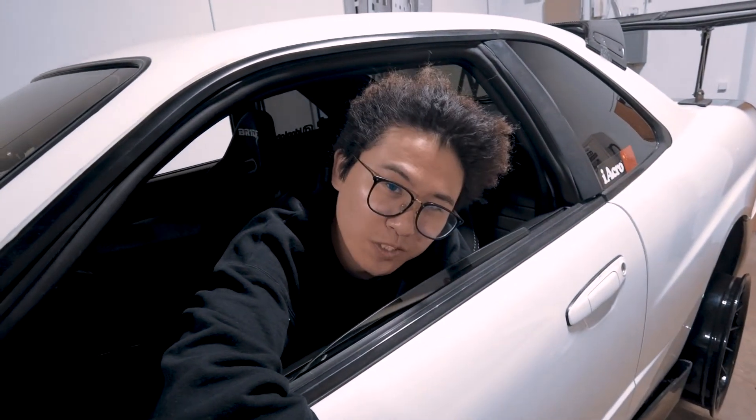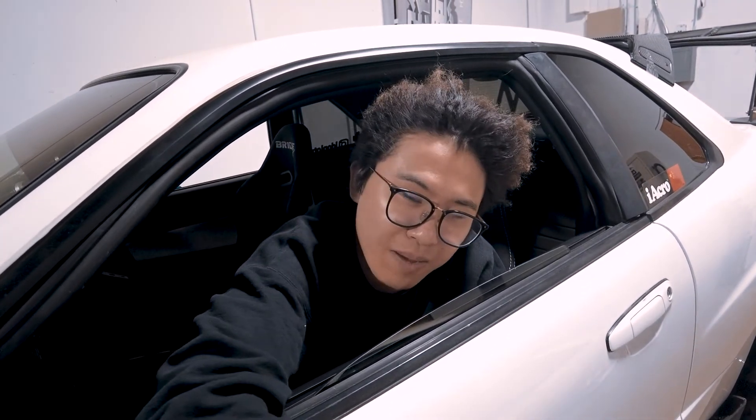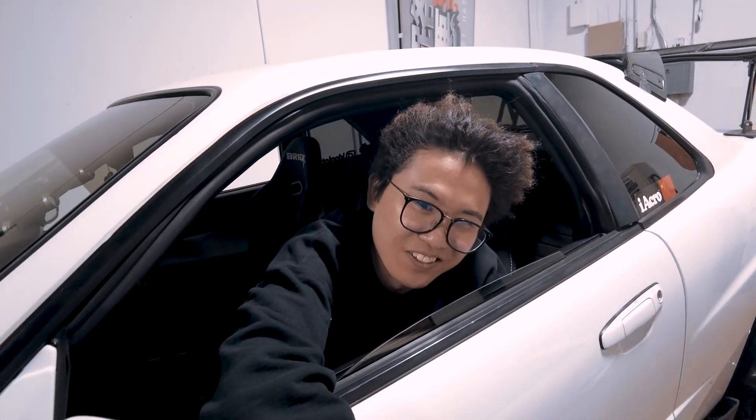Hi shawties, thank you guys for watching this episode of the R34 saga on Studio Cream Pie. I hope you enjoyed this episode and the stuff that we're doing. Don't forget to hit that like, subscribe, and bell button — I'll see you guys next episode.